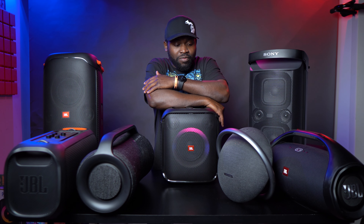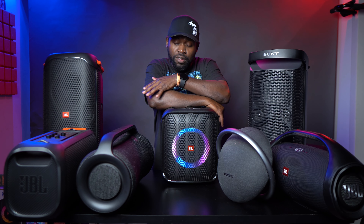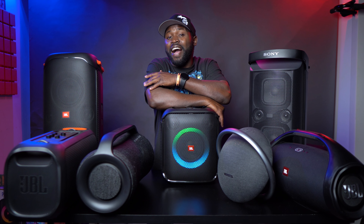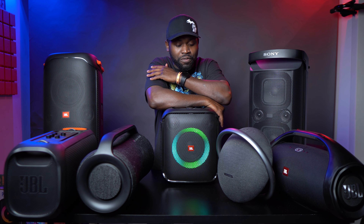Otherwise, it sounds good — great bass — but there's a catch and that is the battery life. If that's something you're willing to put up with, go pick it up. It's a good speaker, especially if you love bass. But if you think you'll want to use it without plugging it in for four, five, six hours — a whole day — I don't think this is the speaker for you.